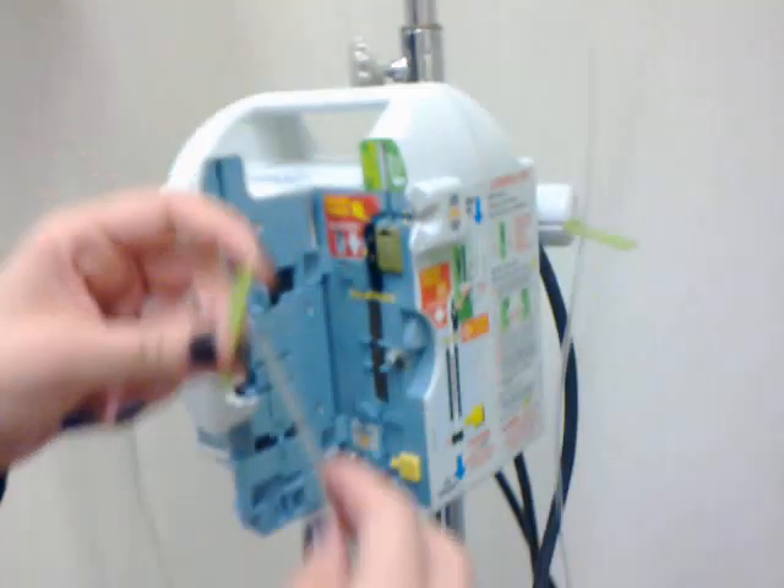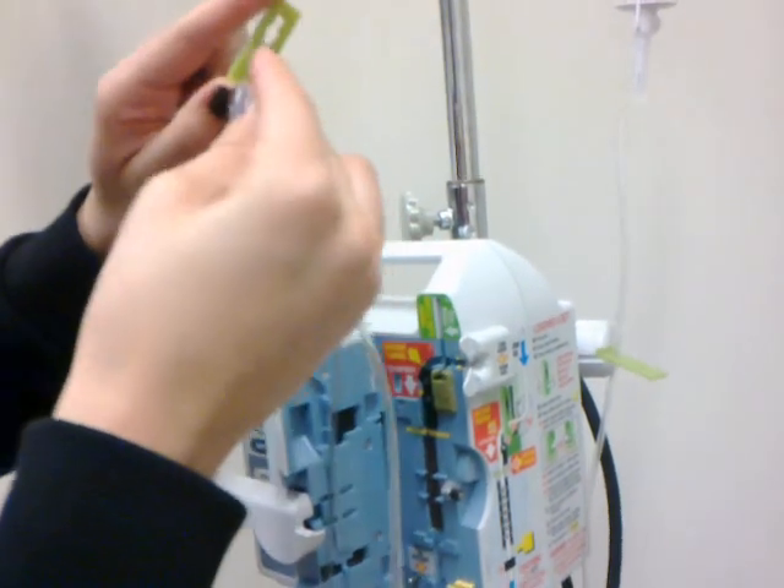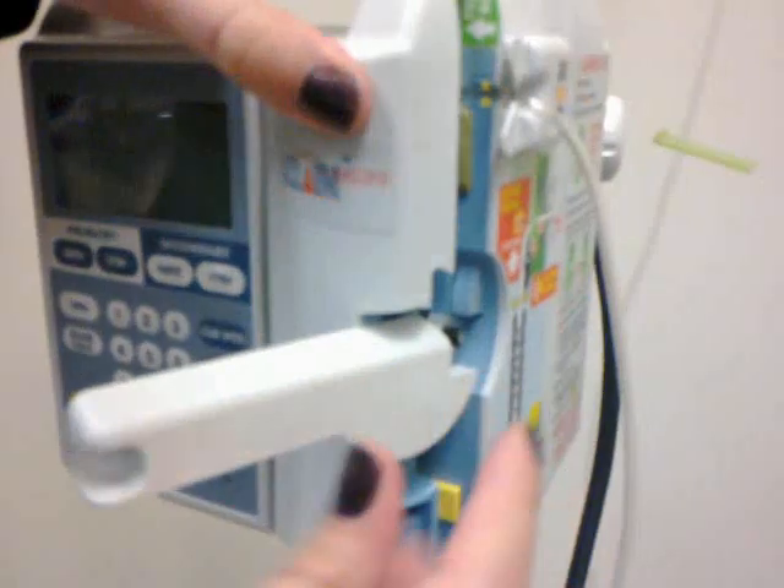First, clamp it. Then where the green thing is, push it in and slide it in, and the lines have to go into the pockets right there, so it'll go like that. Make sure the line follows it down and put it in there, then close it.